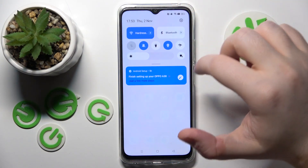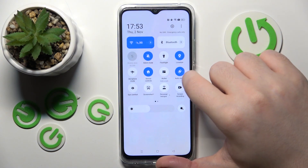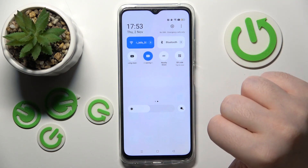So you have to swipe down on your main screen, then do this motion again, and now on the quick access menu swipe to the right, and now click here to activate power saving mode.